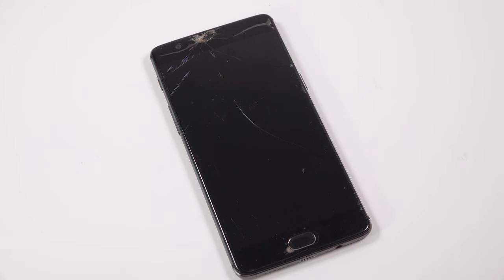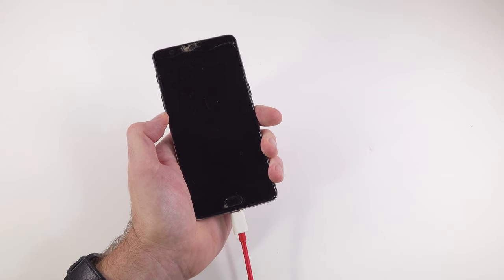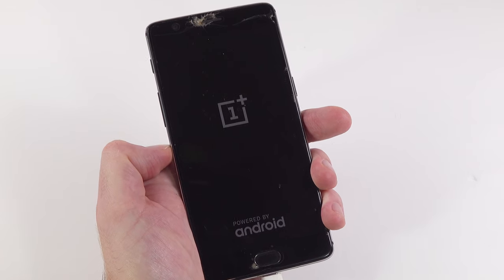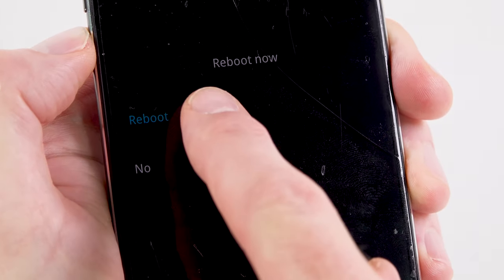If your phone is powered off and you can't turn it on because of a faulty power button, try this: hold the volume down button for a few seconds and then plug your charger in. On this phone, that causes the phone to power on and boot into download mode. We don't actually want download mode, but the point is that it's got it to turn on despite the faulty power button. From the menu options in download mode, we can select Reboot and then the phone will power up as normal.